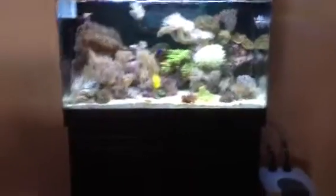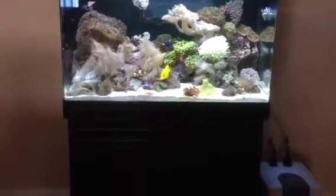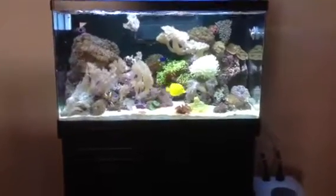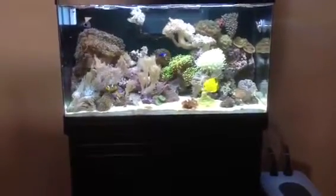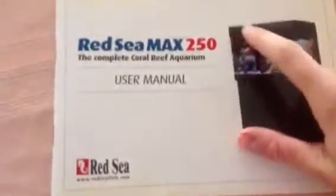Hello reef hobbyist people. I have here a Red Sea 250 Max. Now I don't know if you guys had a lot of heat problems with the hood and stuff like that, so I've actually modified it. I'll show you what it looked like before. This is what it looked like before as you can all see. I've actually took this part off here, and here it is.